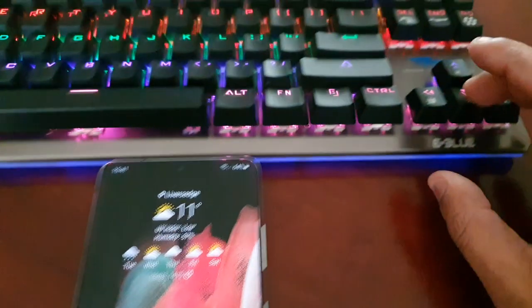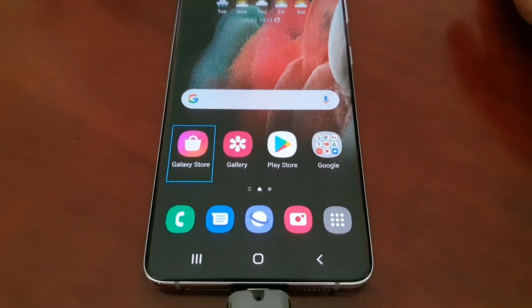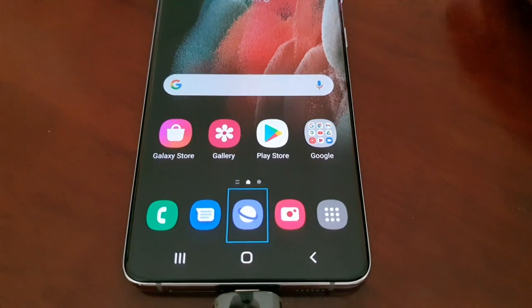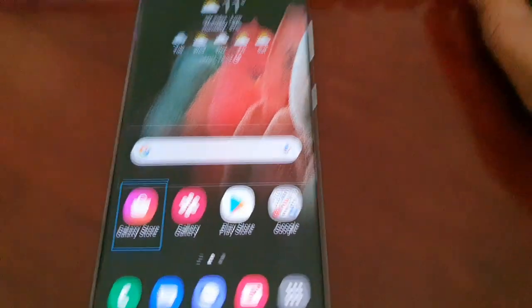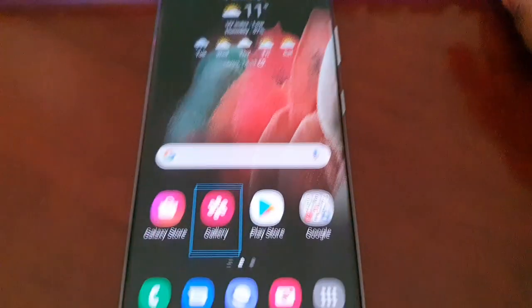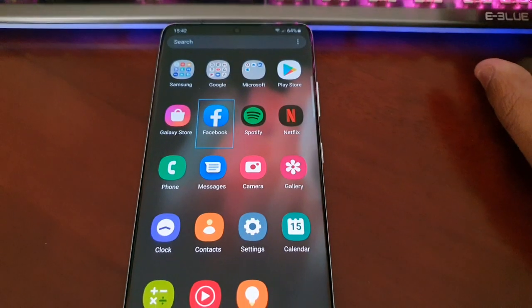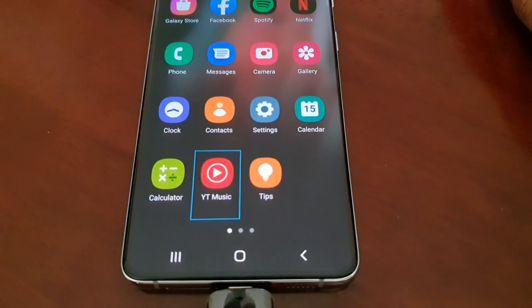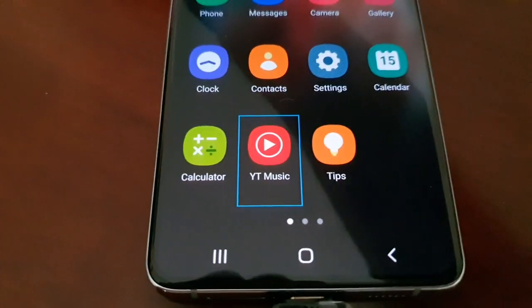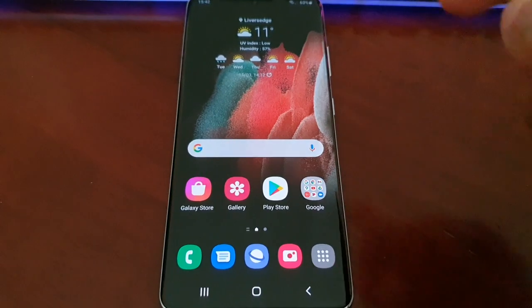All you have to do on the display is just use the arrow keys on the keyboard and test to see that you can navigate around. If you can navigate around, that means it's connected properly.